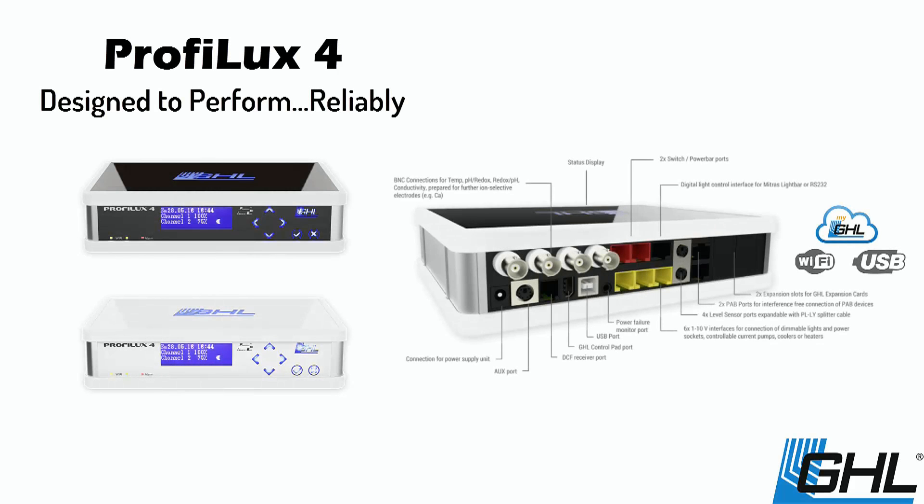The GHL Profilux 4 raises the bar to a whole new level. Featuring built-in Wi-Fi, the Profilux 4 can be connected to your network wirelessly and be monitored and controlled from anywhere. With integrated ports for temperature, pH, ORP, and conductivity, you can monitor virtually anything.